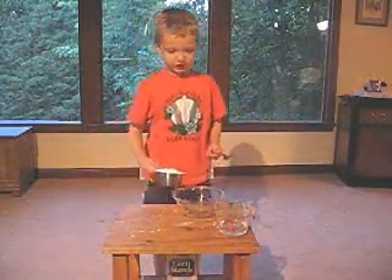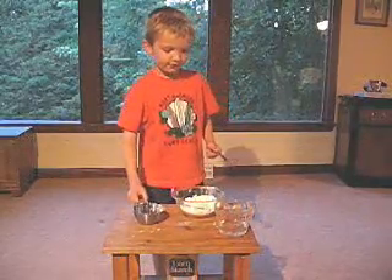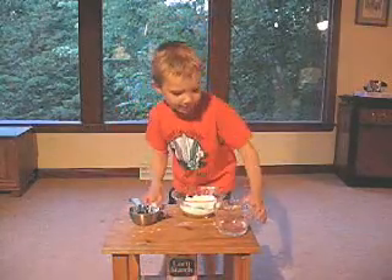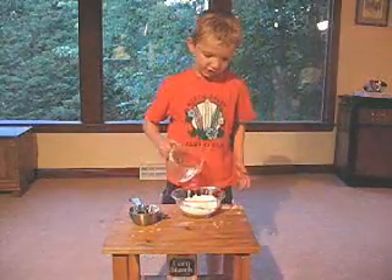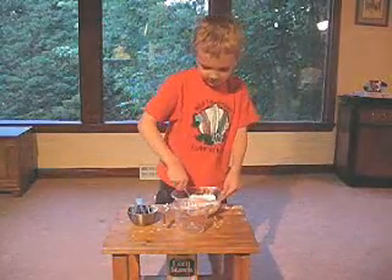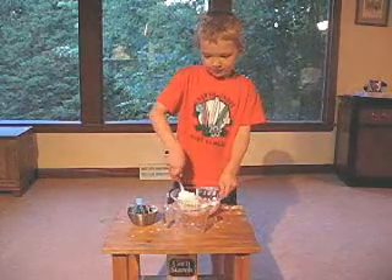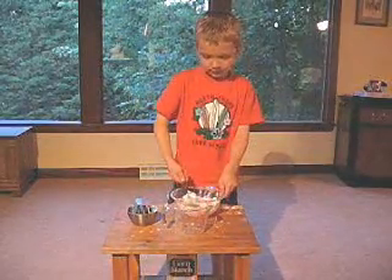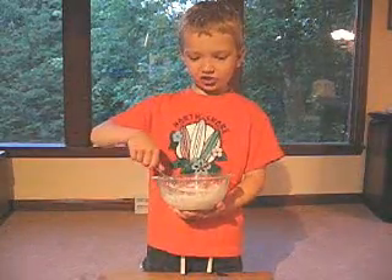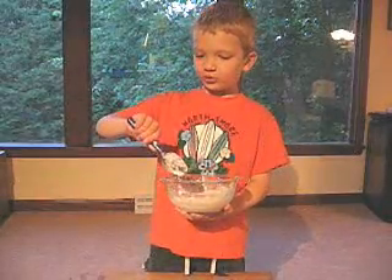First, I'm gonna pour the cornstarch into the bowl. And then I'm gonna pour the water into the bowl. And now I'm gonna start to mix for two or three minutes. You might need a grownup's help to stir because it's really hard to stir, and you might need a metal spoon because it's really thick.